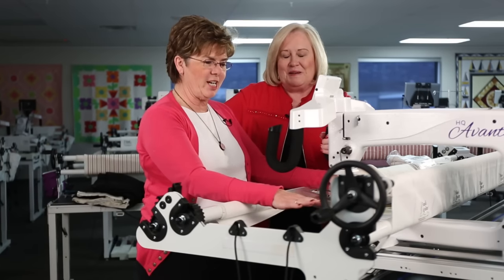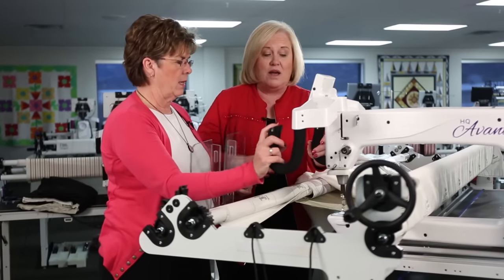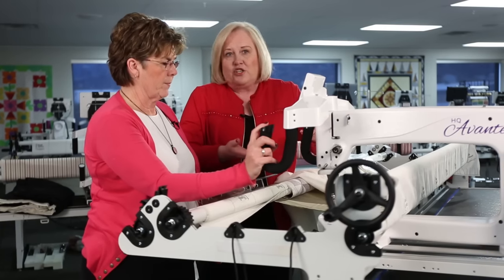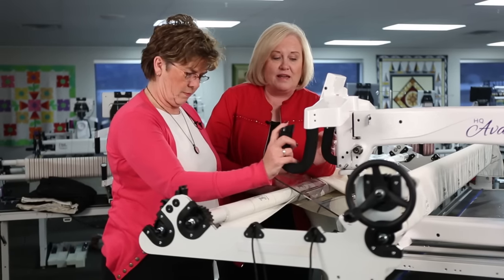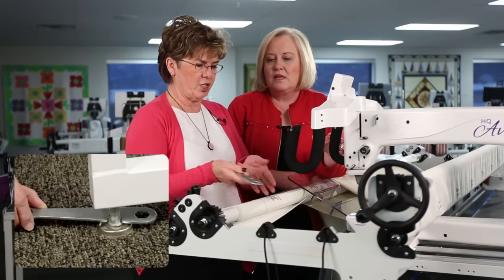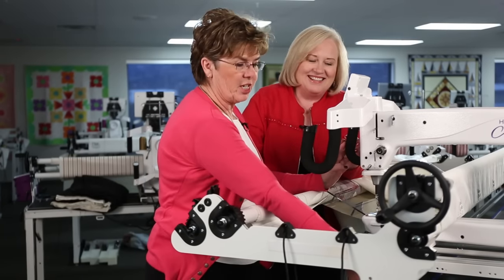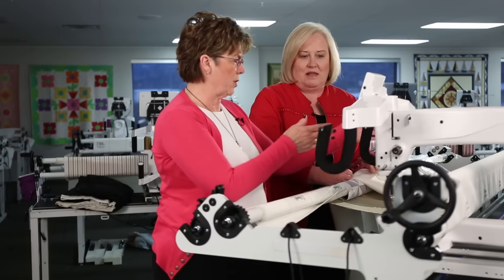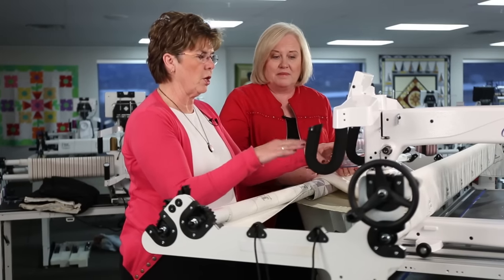Leveling your machine and table is critical. If the table isn't level, it makes it very hard to get a good flow of stitching because the machine is fighting you. When you have casters and move the frame into a room, the room itself might be slightly uneven. You can use a tool on the bottom of the legs to adjust each leg just a little bit. You can also use the machine itself to tell if your table is level — set it at one end and see if it drifts. An unlevel table is not good for quilting.